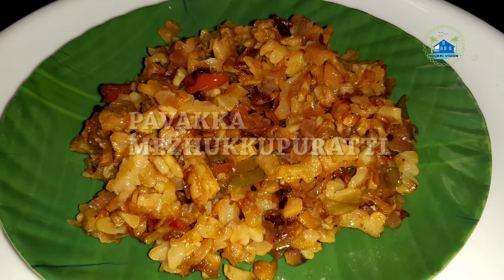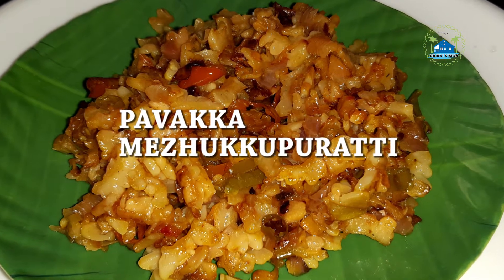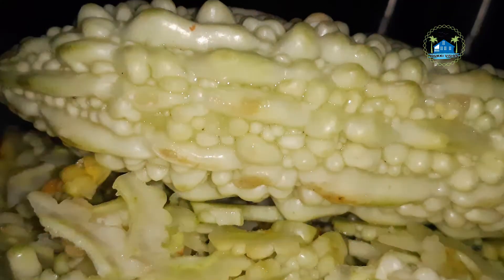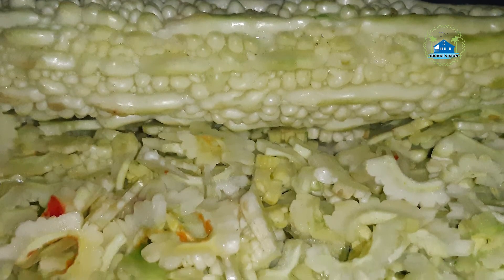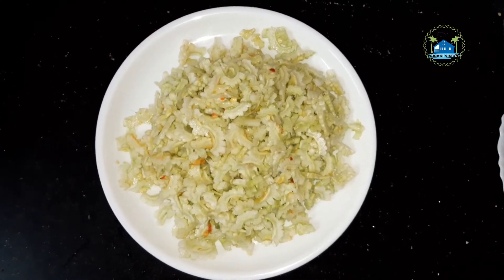Hello everyone, welcome to this video and welcome to Pabika Milk. In our videos, I will show you how to share this video. If you like and subscribe to the channel, please share the video.